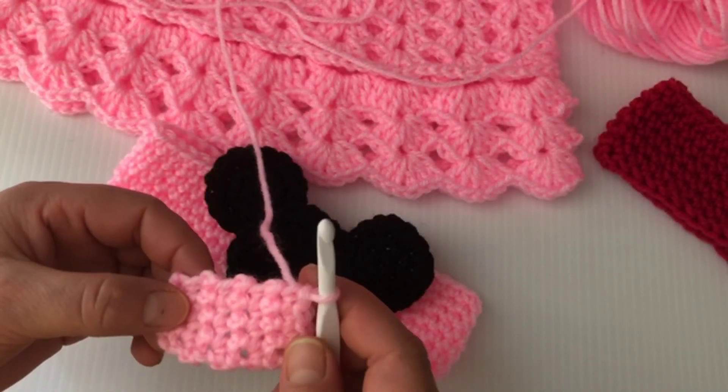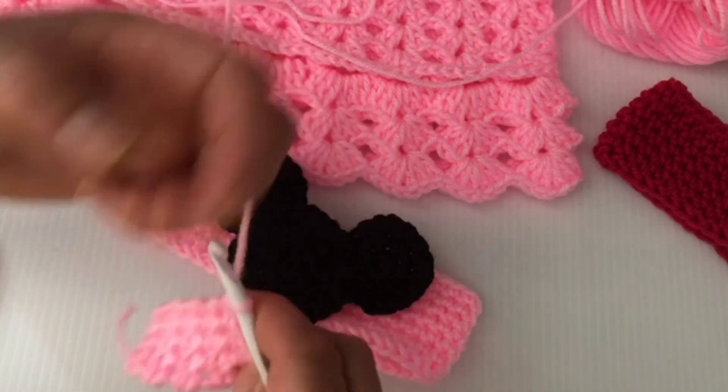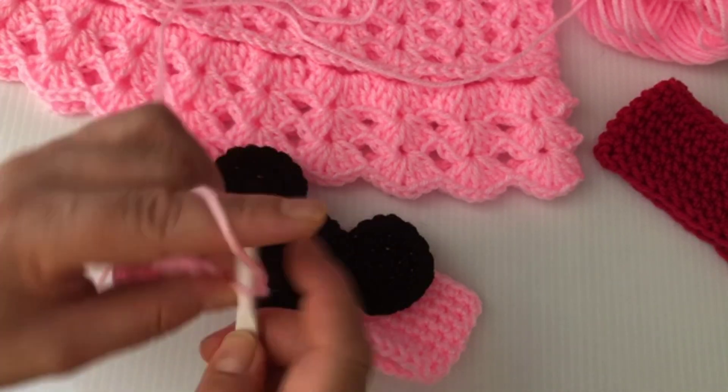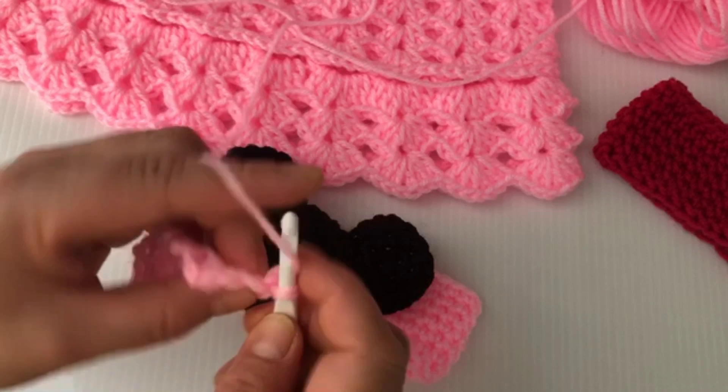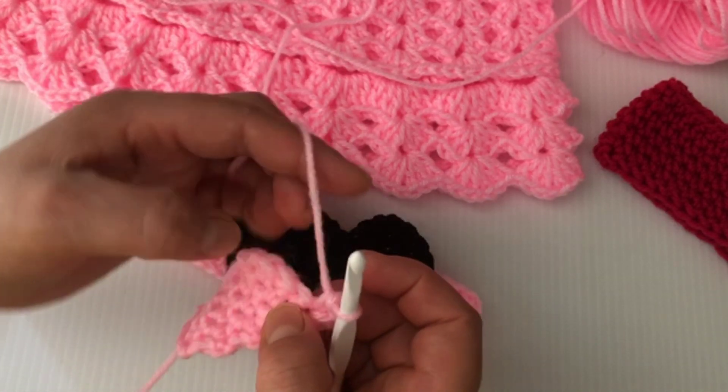In total you will need eight rows of single crochet. For row nine, chain one and turn. Single crochet, chain one, and single crochet in the same stitch — this is how we're going to be working the corners.